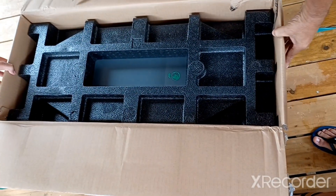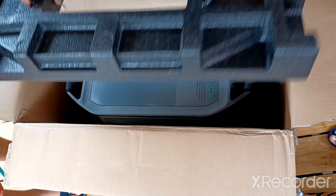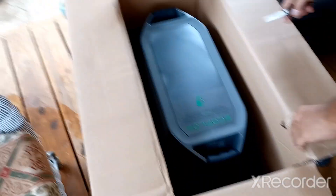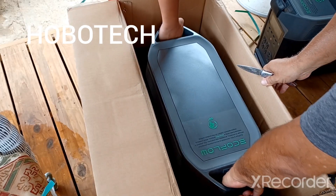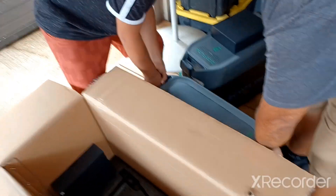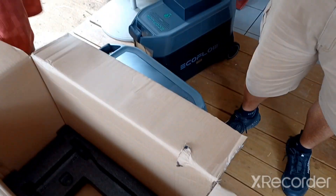So this is the second unboxing because I bought two of them. I was watching the Wacky Professor on YouTube and he announced that they had a sale going on, and on top of the sale I get another 5% off by using his code. So I took advantage of it and saved about $600.